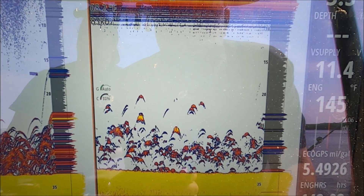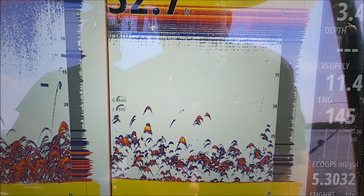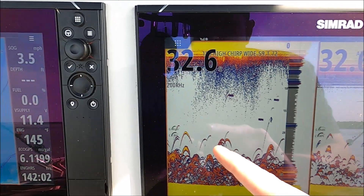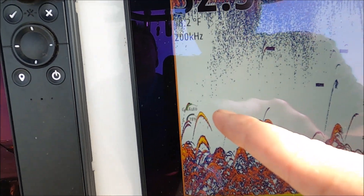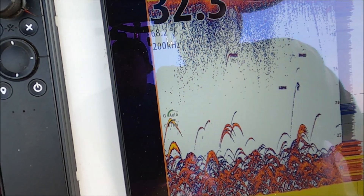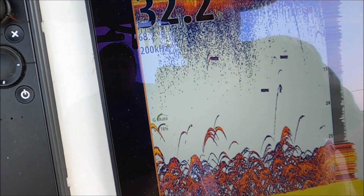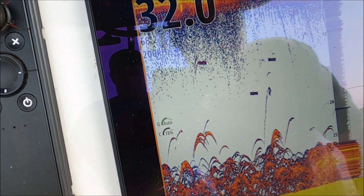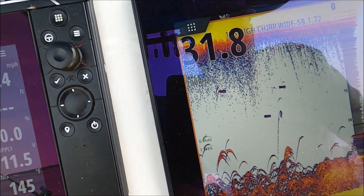That fish was probably very close to our transducer — there's lots of yellow in there, yellow being our strongest return in the palette. That fish was probably under the center of the transducer, so if I wanted to jig on him or drop a live bait down I could be confident I'd drop it close to him. Over here on the wide cone we have a strong target, but it really could be on the outer edge of the cone — 10 or 20 feet away or further in deeper water — so I might not be able to drop a jig down on him as accurately.